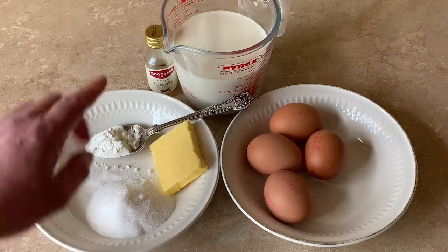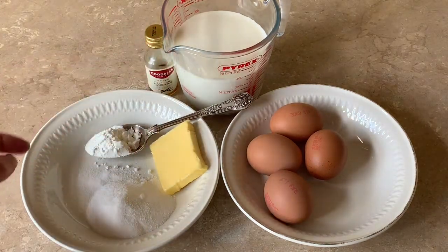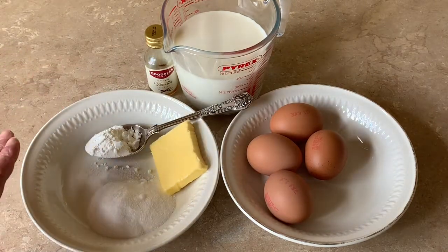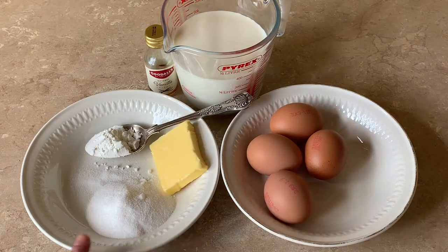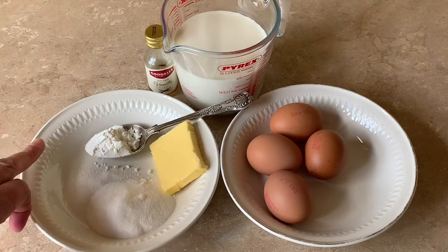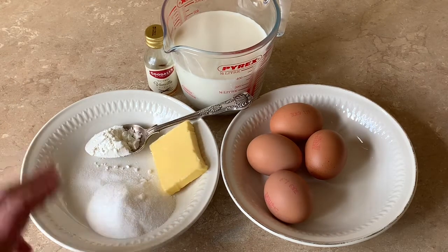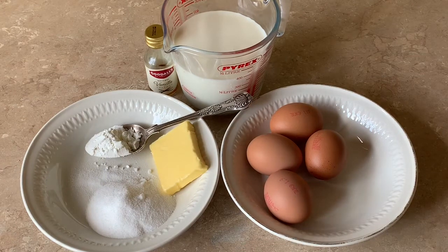What I have here is 400 millilitres of milk, some vanilla essence — or if you have a fresh vanilla pod, that is even better — about a tablespoon of butter, 100 grams of caster sugar, 40 grams of cornflour, and four egg yolks.